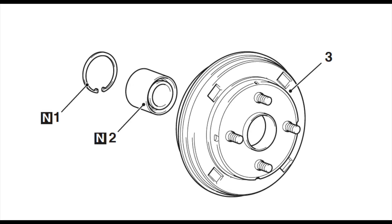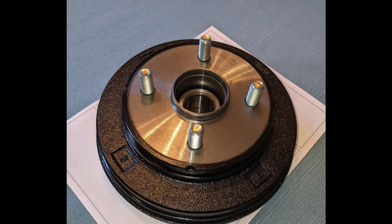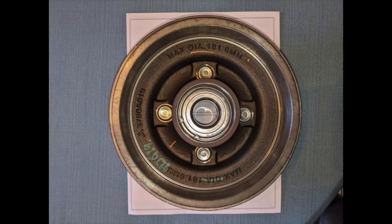Here's a diagram of the drum components. Number one is a snap ring, two is the wheel bearing, and three is the drum. If you are trying to buy aftermarket brake drums, be aware that some of them do come bare — that is, without a bearing, tone ring, snap ring, or lug studs. The bearing is press fit, so I don't believe it is possible to install a bearing at home unless you own a press. Here is what a brand new OEM drum looks like, and here is the inside of that brand new drum — it says max diameter 181.0 mm, and you can also see the four lug studs that were pressed in at the factory.